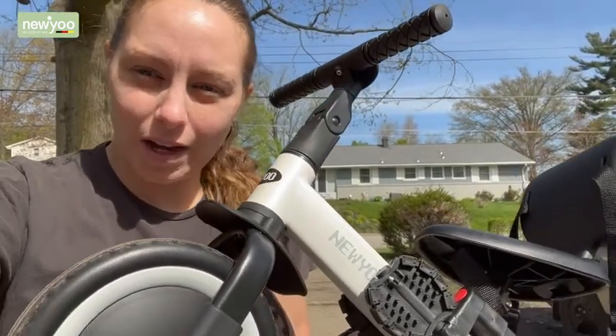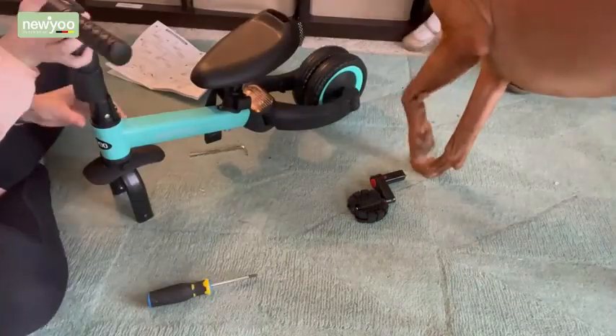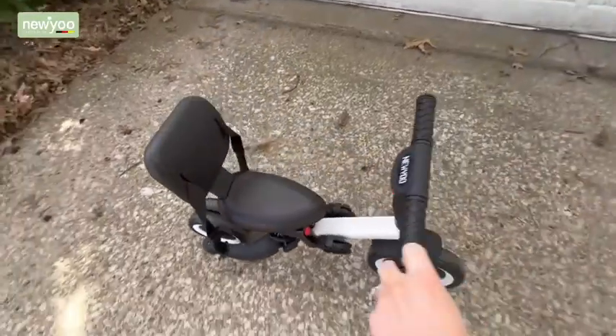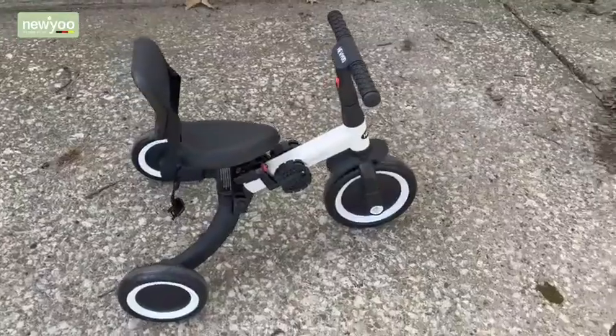This is the New You 3-in-1 Toddler Tricycle. These New You Toddler Tricycles are easy to put together and can be easily converted from a balance bike to a toddler tricycle with or without pedals to a bicycle.